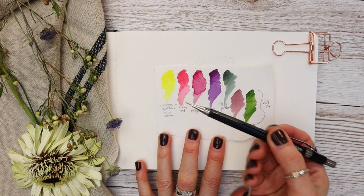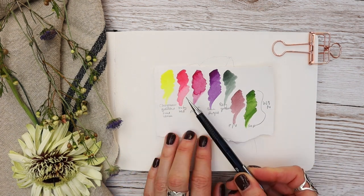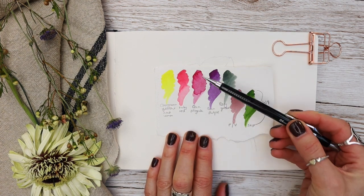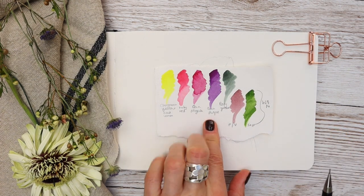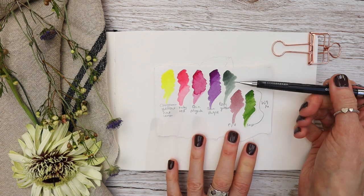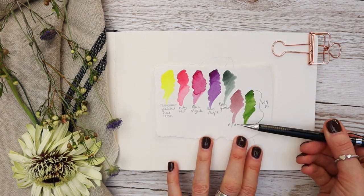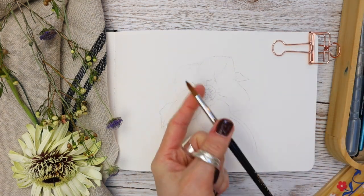We have chromium yellow hue lemon, ruby red — very similar to permanent rose — quinacridone magenta, which has a beautiful transparent tone, along with quinacridone purple, perylene green, perylene violet, and sap green by Winsor & Newton. But as I say, use the colours that you have.